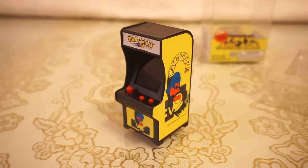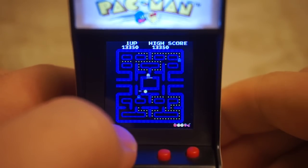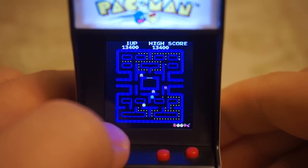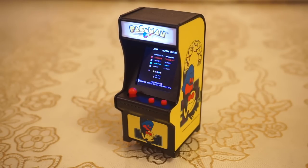Despite all of these minor inconveniences though, at the end it's still a tiny little Pac-Man arcade cabinet that features a perfectly playable reproduction of the game, and I think that alone is still worth the $20 US dollar price of admission. There is definitely room for improvement, but you could also do it much worse. I can see myself firing it up every once in a while — plus it just looks pretty dang cool on its own.